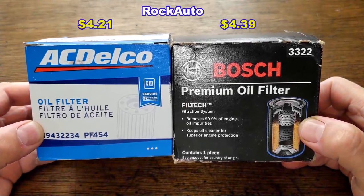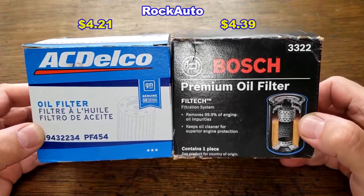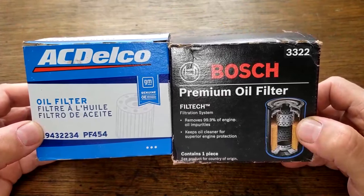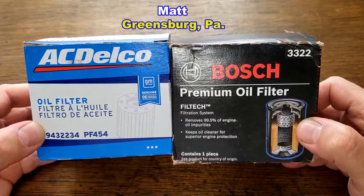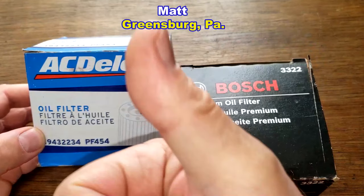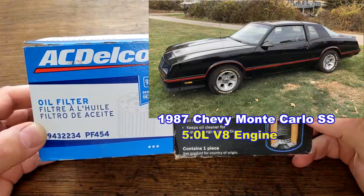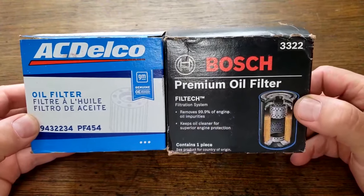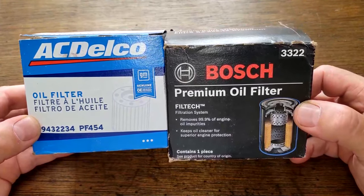Today we'll be opening up this ACDelco oil filter number PF454 and comparing it to the Bosch oil filter number 3322. I got this ACDelco oil filter for free — a very generous viewer named Matt from Greensburg, Pennsylvania sent it to me. These oil filters fit Matt's 1987 Chevy Monte Carlo SS aero coupe with the 5.0 liter V8 engine. These two filters are going to go head to head, and when the dust clears we'll see who the winner is.